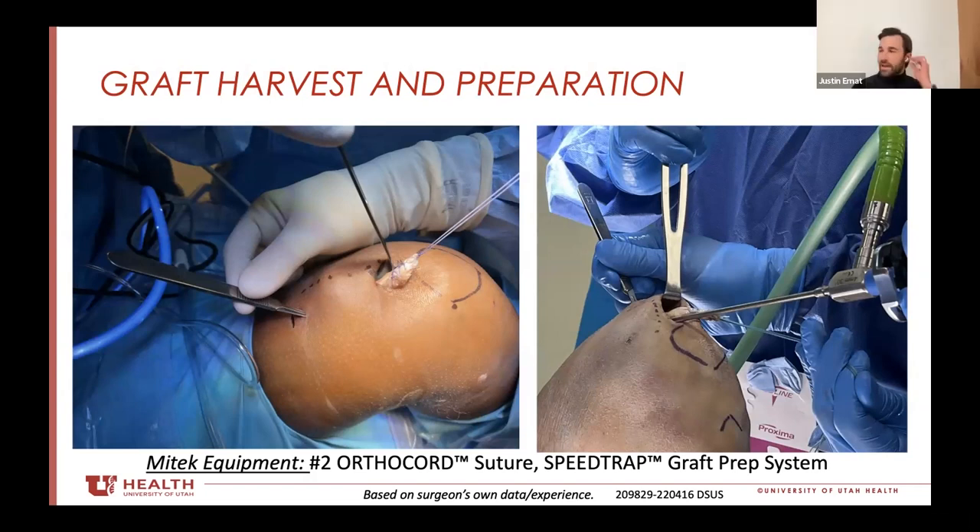If I've got a nine millimeter graft, I drill the tibial tunnel out nine millimeters and then use a nine by 23 or nine by 30 millimeter Milagro, drilling it all the way out so the screw comes from the distal tibia and goes up into where the graft is fixated right at the level of the joint.